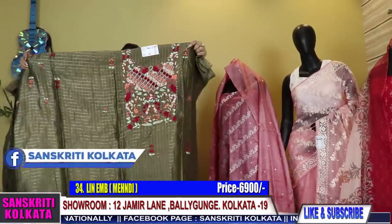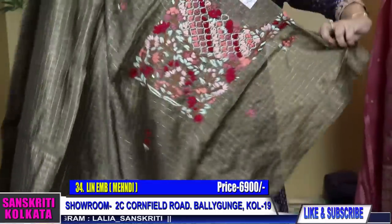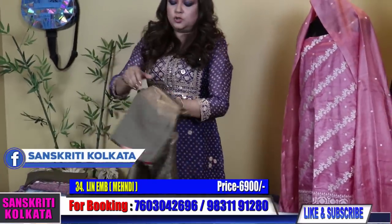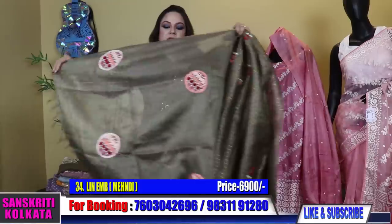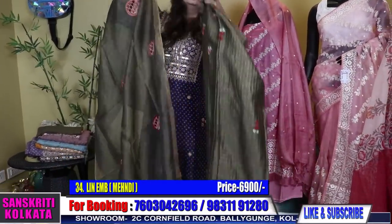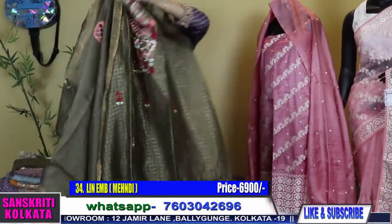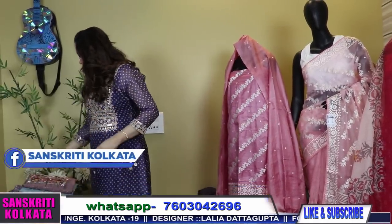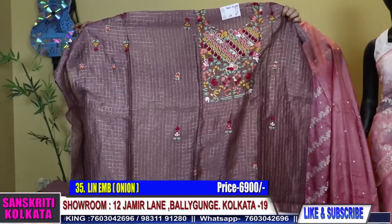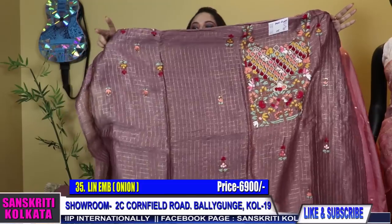Now I'll move on to a few more silk linen with hand work hand embroidery. ₹6990 — mehndi green kurta with sleeves work, body yoke work. The fabric is check linen. The dupatta is also in silk linen with work — lovely dupatta, and the colour is also very pretty. And this is the bottom. Number 35 — onion shade. See the embroidery — all hand work. What I'm showing you now are all hand embroidery, silk linen with sleeves embroidery.